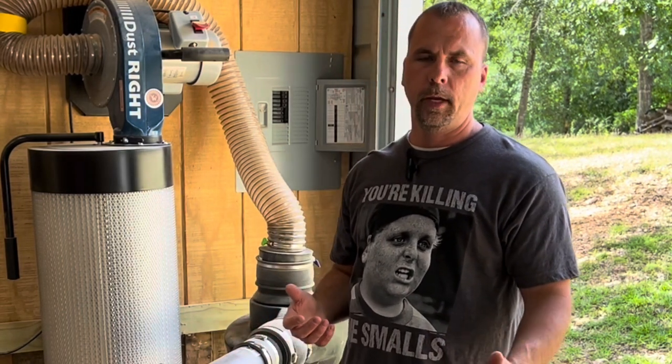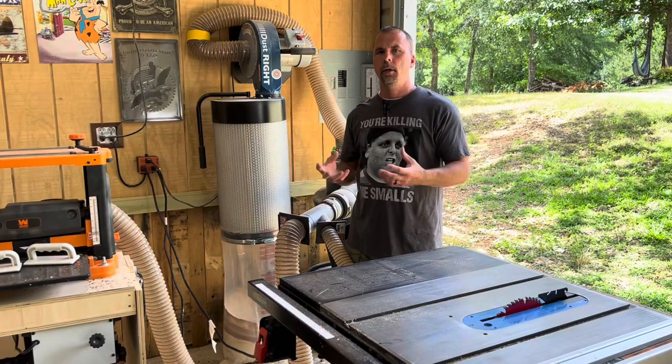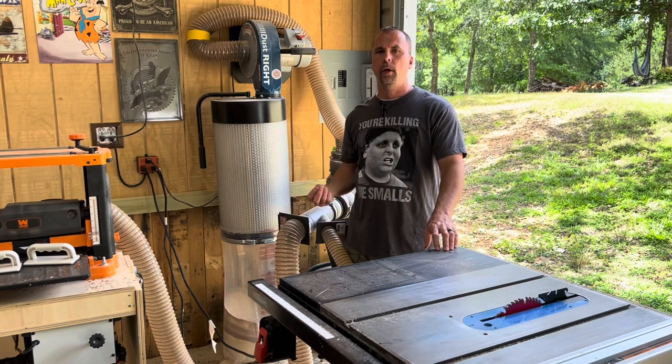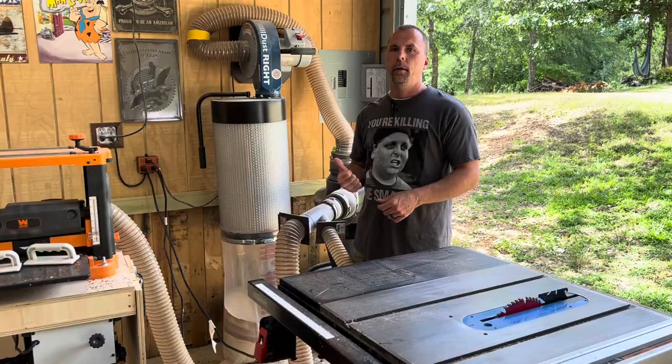The problem that most people are probably having is they're trying to turn their table saw and their dust collector on at the same time. If you do that, all that amperage gets drawn in at the very start, because when you fire up a table saw it's drawing more amps to start up than it is to run. The same is true with the dust collector. If you do them both at the same time, it's going to flip your 15 amp breaker.